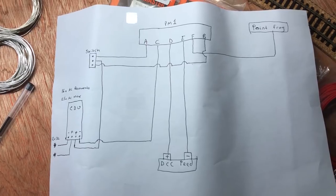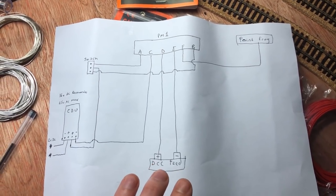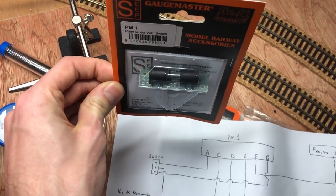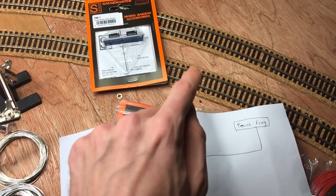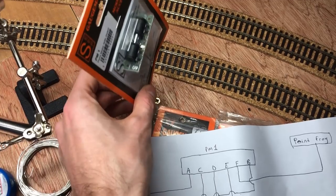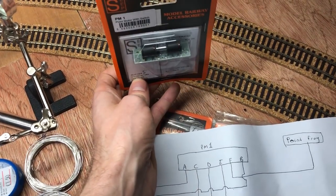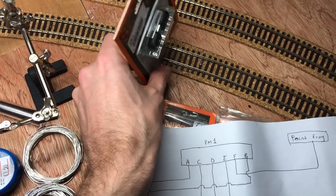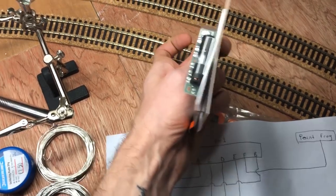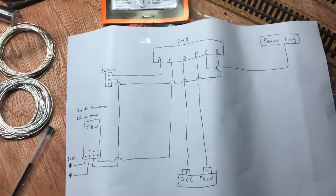Now, if you're using DCC and want to have electrofrog points, this is where D, E, and F come in. Your DCC feed — your positive and negative — go to D and E. I've been led to believe it doesn't matter which way round they go as long as it's consistent, so you can decide which is which depending on which rail is positive and negative on your layout and the orientation of the switch. If the switch is going to be thrown one way, you need to make sure your positive and negative match your rails; vice versa if you're putting the switch the other way. So say for example if we're doing it this way, D would go to this rail and E would go to the other rail — and the other way round, D goes to the top rail and E to the bottom rail.